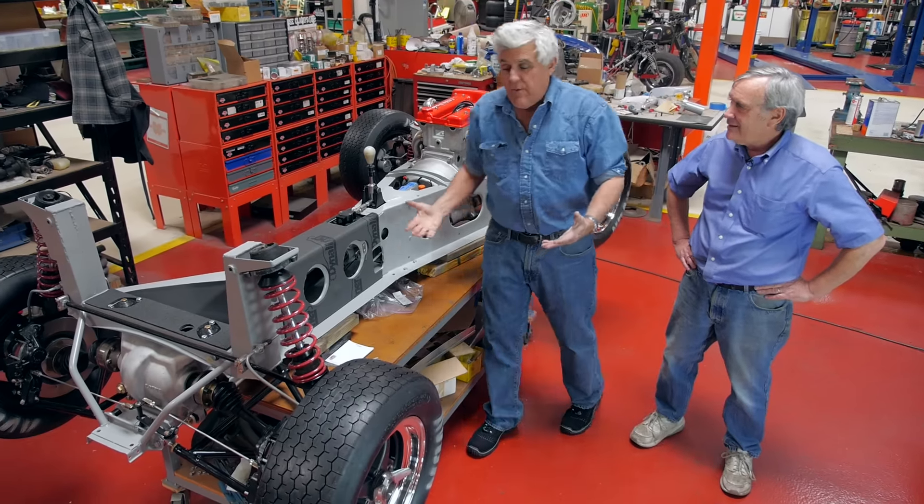Engine's in. We're real close. The body's being painted now. Where's the body? It's in the spray booth. We can go take a look at it.